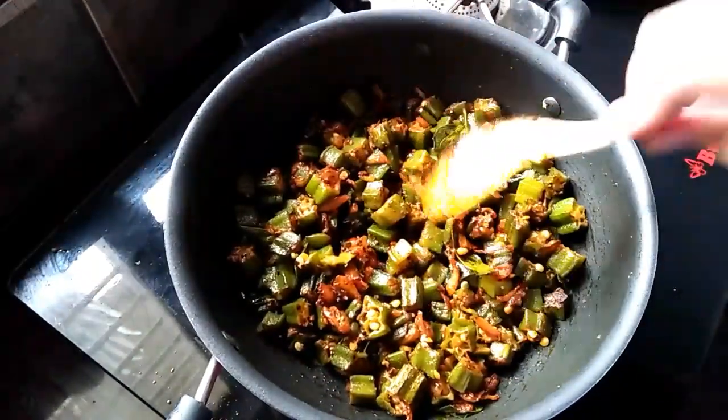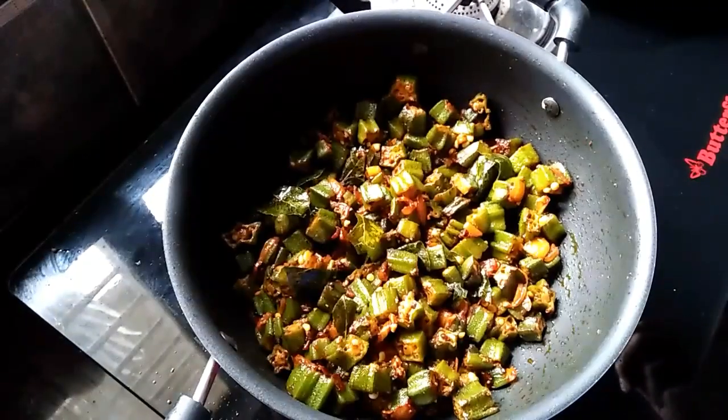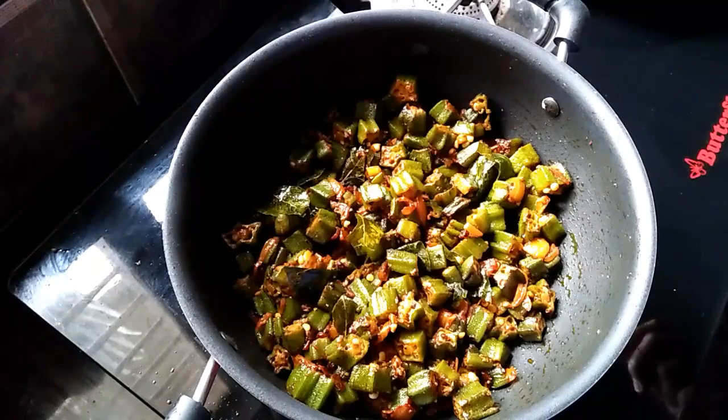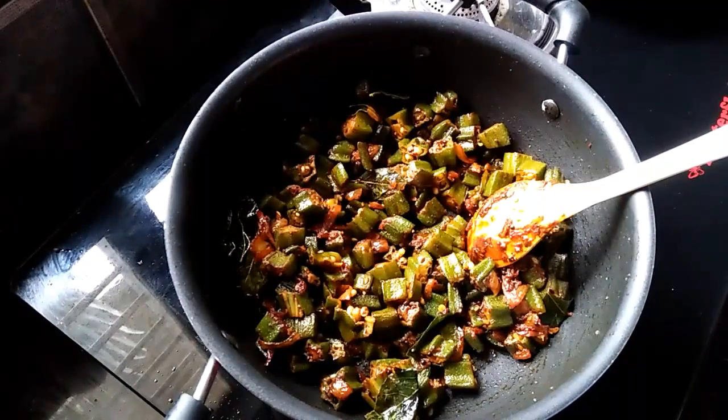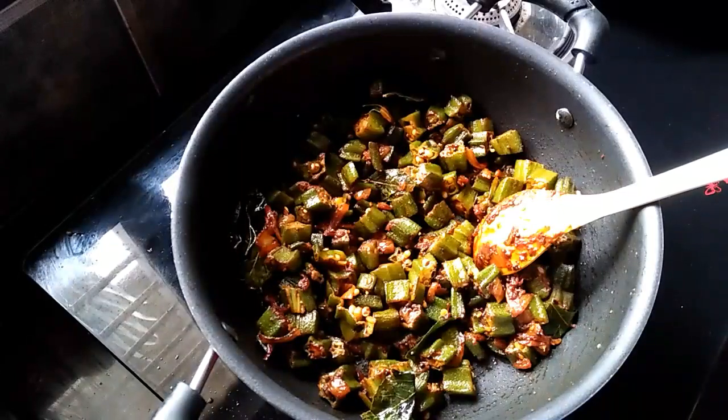Now we will add the honey oil. The oil is ready. The honey is ready. It will taste good. Now we will pass it to the flame. The honey is ready and this has a good taste.